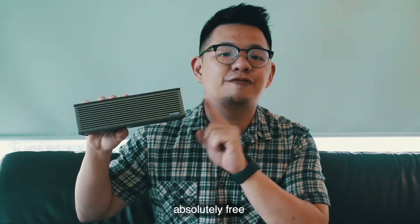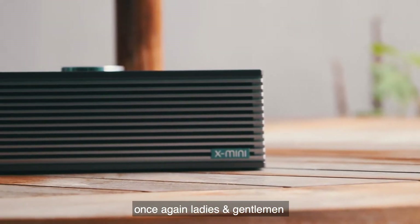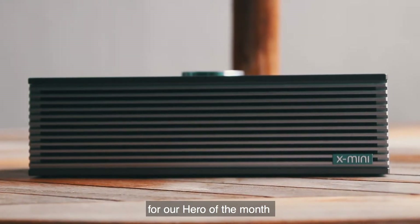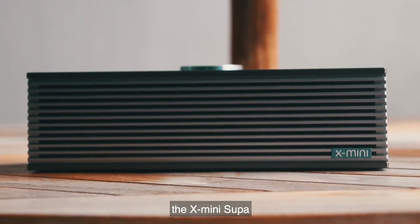One lucky person will be selected at random to walk away with an X-mini Super absolutely free, thanks to Urban Republic's hero of the month. That's it for today — this has been the product unboxing video for our hero of the month for the month of September, the unboxing for the X-mini Super.